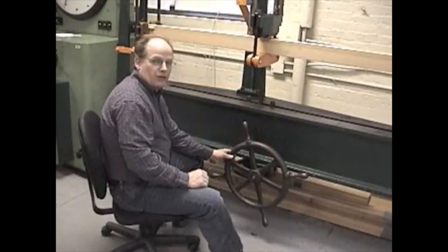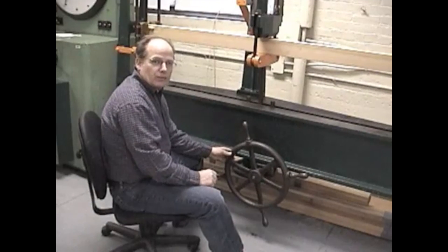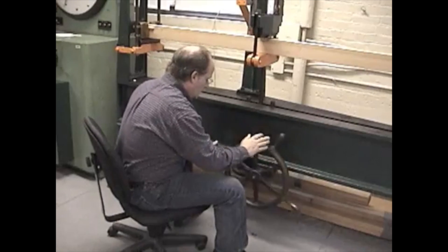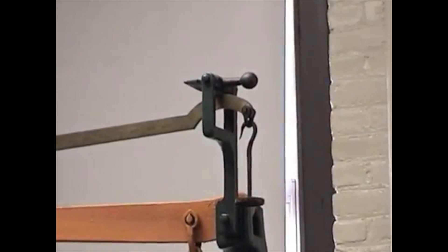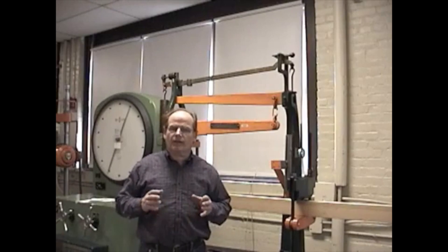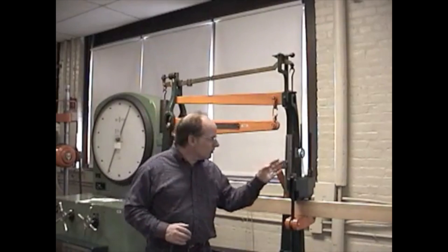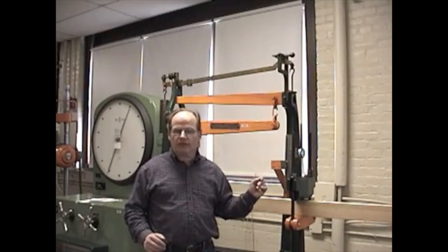Now this is the steering wheel, as you can see, that we're going to use — we spin this to the right and this applies the load. So now we have our first reading at 200 pounds and, based on the dial gauge, we have 0.135 inches of deflection.